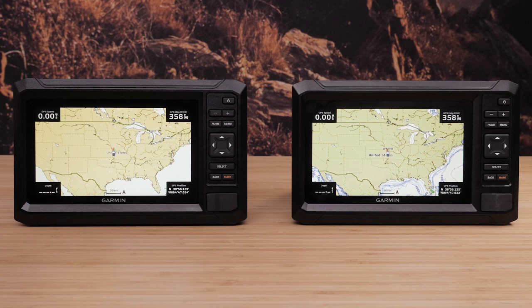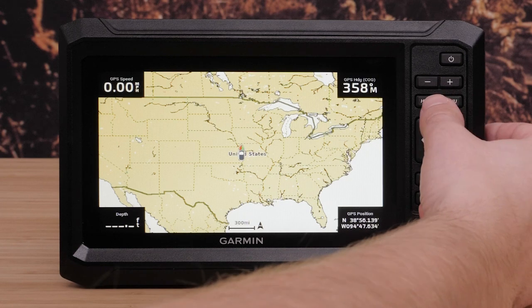We will start by making sure that you have two Echomap UHD2 devices installed, powered on, and within the 32 meter range. Select the home button on the Echomap UHD2 that will host the network.